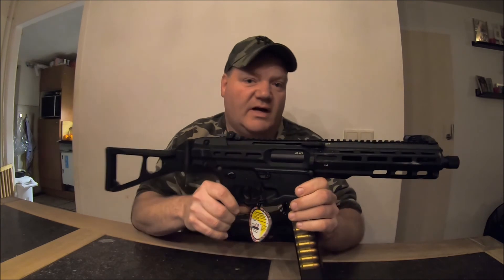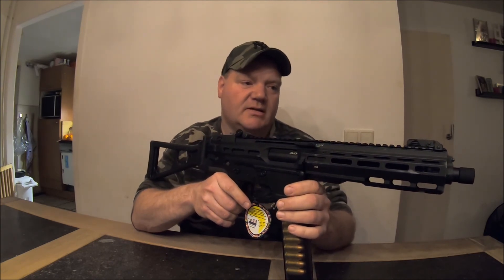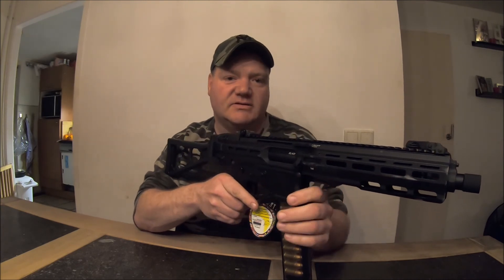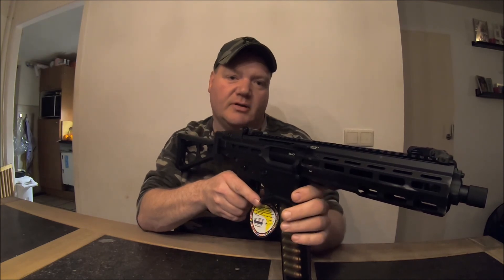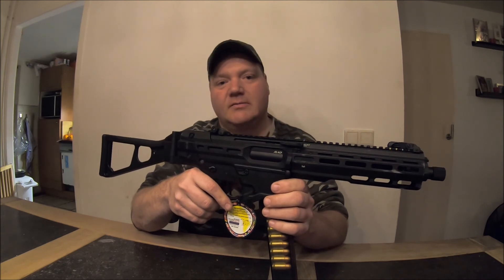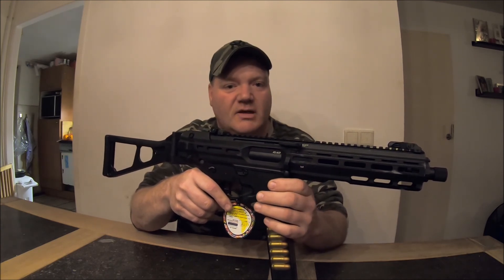So the PCC 45 is the latest model from G&G. It's so new that not all shops can send it to you. I just got lucky — I bought one at Bunker 501, one shop in the Netherlands, good shop for repairs and new replicas. So if you want to know more, subscribe, ask your questions in the comments below, give me a thumbs up, and give me tips.